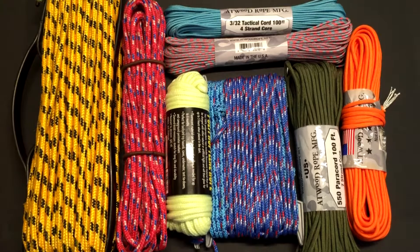Hi everyone, this is Andy. Welcome to the Scout Skills Channel. In this series we're going to do Scout Knots.